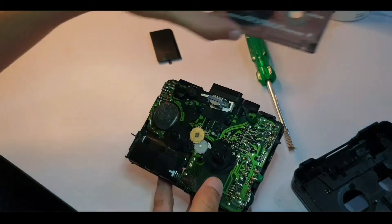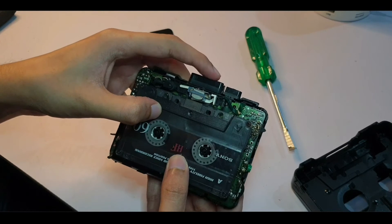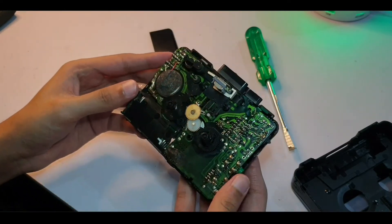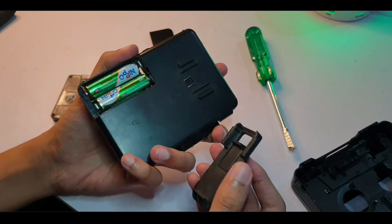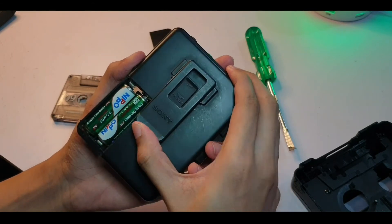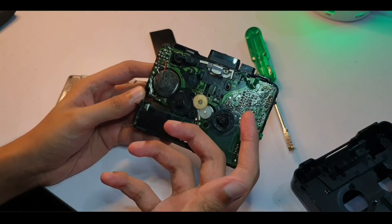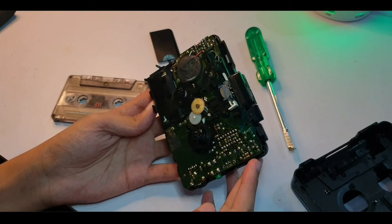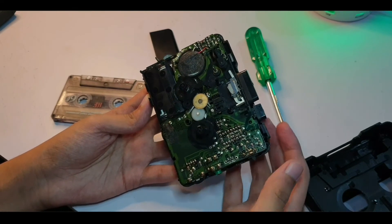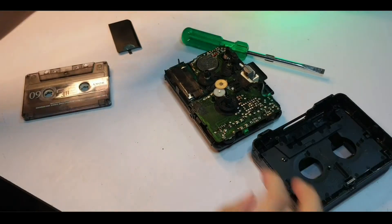I thought maybe having the cassette on top would push down on that gear and make it work, but nope. I almost feel sorry for this thing — it's well built all around, even after so many years it's been really solid. Plastic gears don't last as long as metal ones. I can't really fix this unless I find a better gear, but everything else works great. Well done, Sony — even after 40 years.